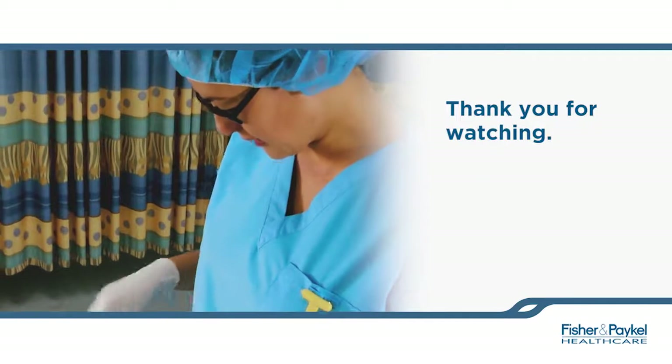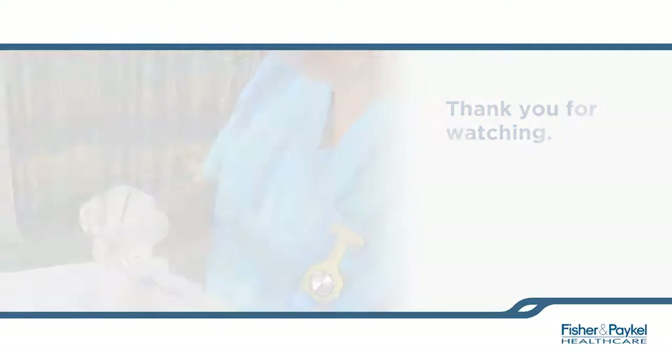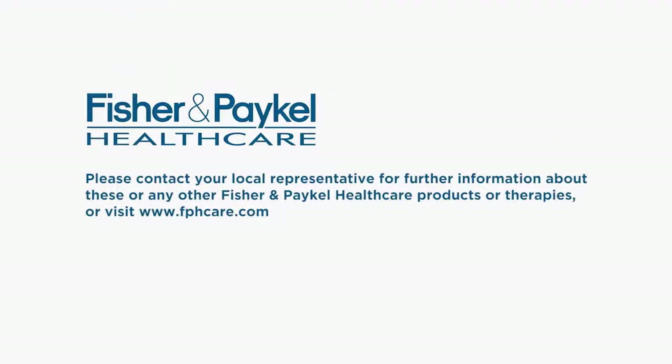Thank you for watching. Please contact your local representative for further information about these or any other Fisher & Paykel healthcare products or therapies.